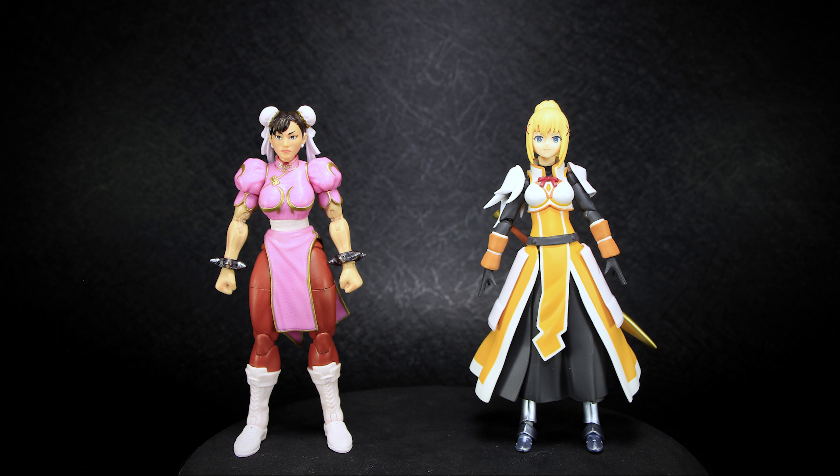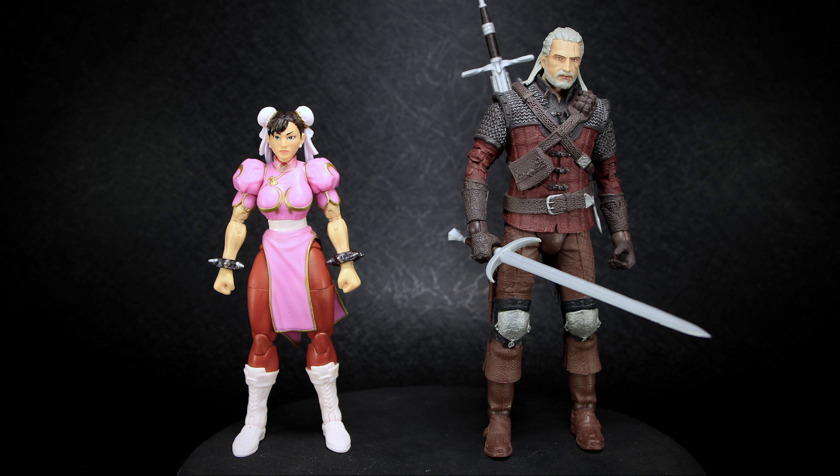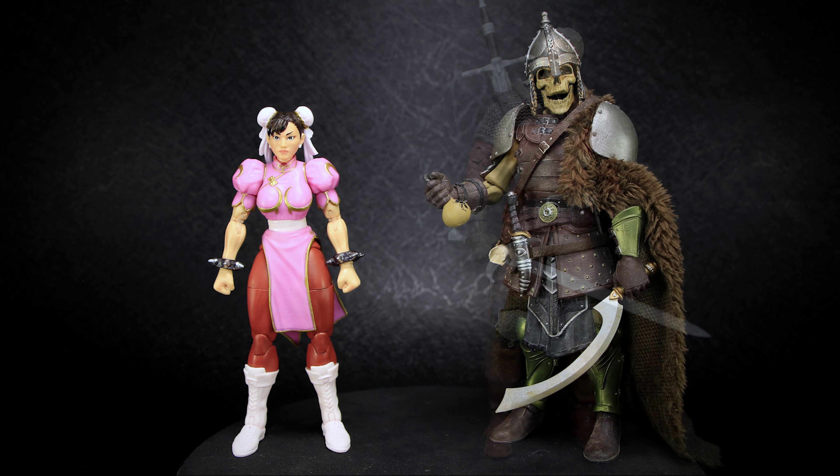Hasbro, running in the same scale, has a few figures that fit in perfectly with Jada Toys, with the design of the figures being the major factor in the height of each figure, but still in a scale that looks great together. Figma figures, that are on the smaller size usually, are actually a great size to compare Jada Toys to — they really don't look out of place, other than being much more thin compared to the muscly Street Fighters. McFarlane, in their own 7-inch scale, will always tower over 6-inch figures, especially when compared to Jada Toys, that usually run on the smaller side. And lastly, Mythic Legions, which are on the 6-inch size of figures, often run much larger and taller. As you can see, the scales between companies vary greatly.